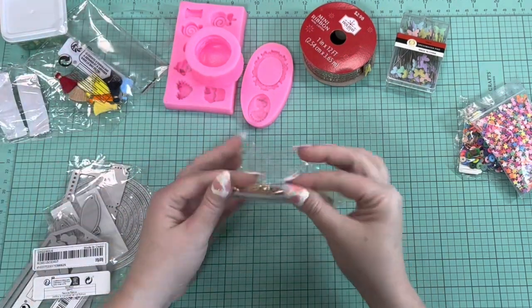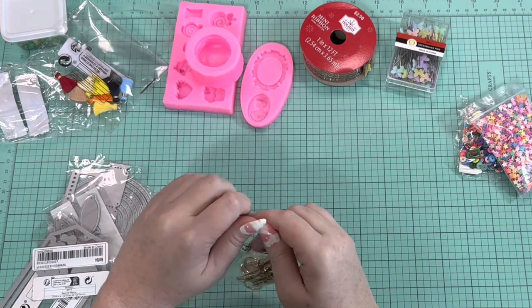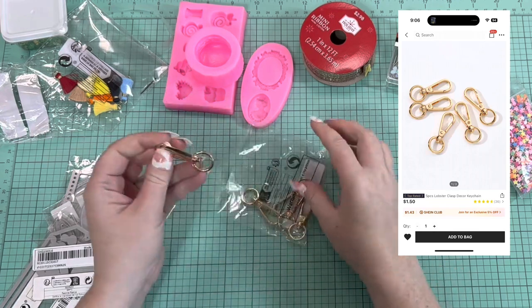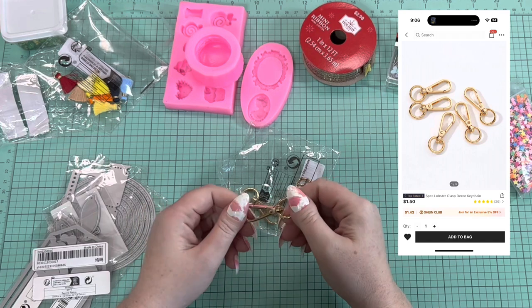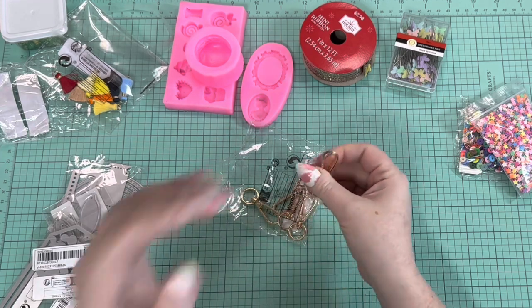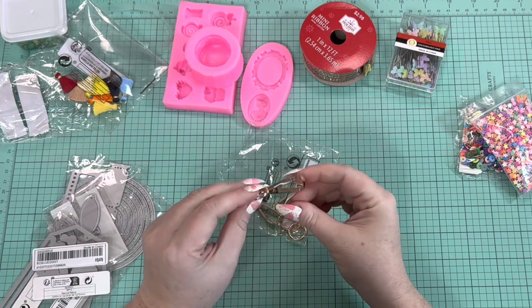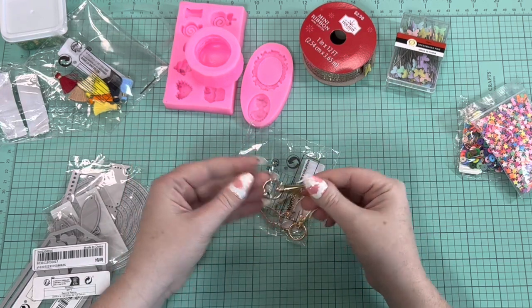I also got some keychain-type clips. These are a little bit bigger and heavier than I thought, but I wanted to try them. In a couple of my swap groups sometimes we do tassels — ribbon tassels and stuff like that — so these will be good for planner tassels, whatever you want to call them. I think these will come in handy.